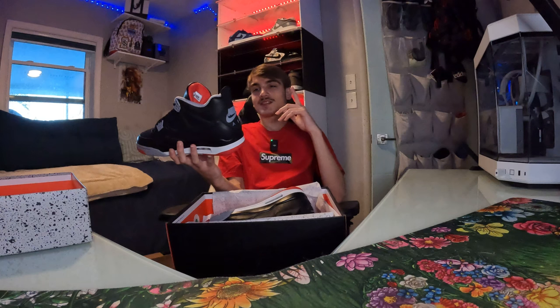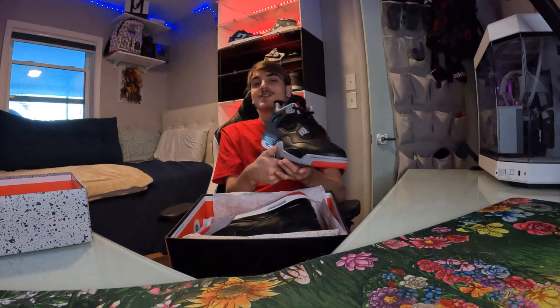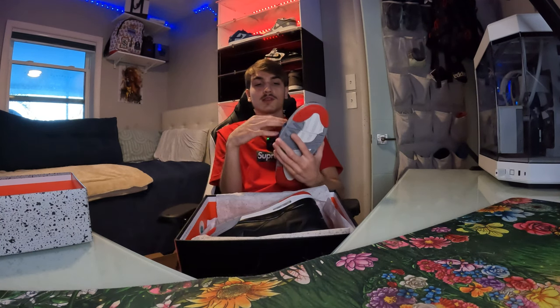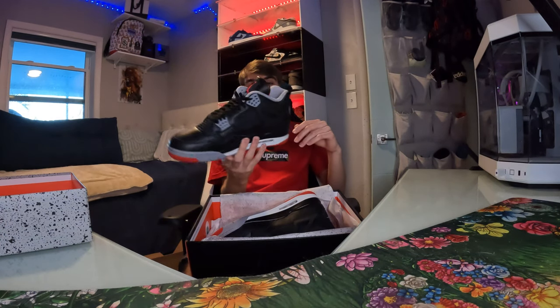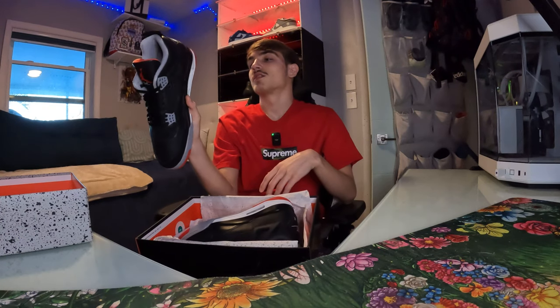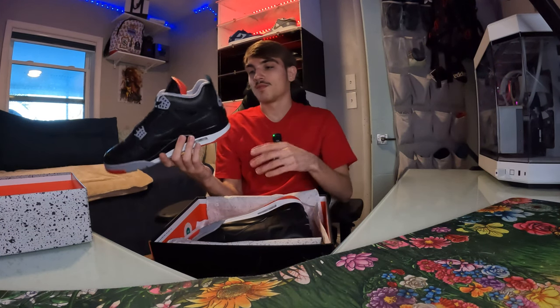I was saying those White Cements dropped in 2016 — I used to wear grade school back then. I remember I secured my size on the Nike app when they dropped, and I regret selling that pair because grade school White Cement 4s from 2016 go for some bread nowadays. So yeah, these Bread Fours are going to do good over time resale-wise. Every Jordan 4 usually does well over time — just like any really hype shoe.